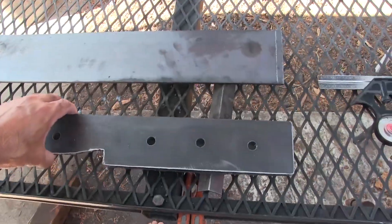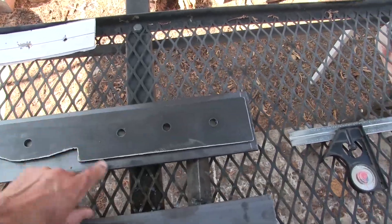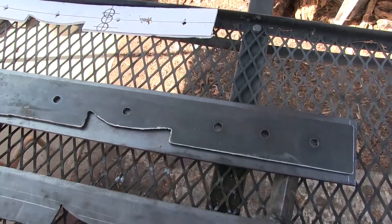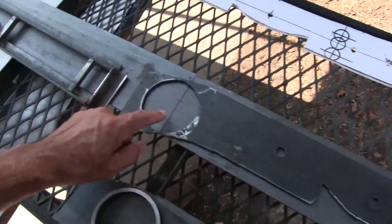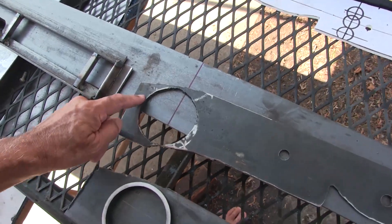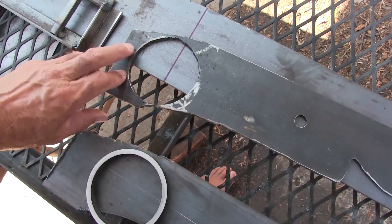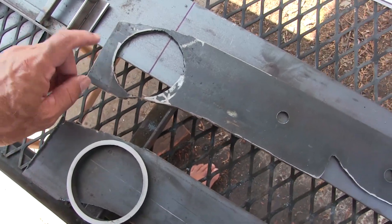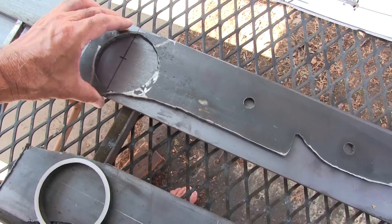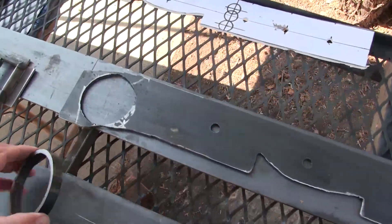Here's a cut piece — took the grinder to it already, drilled my holes. But as you can see this hole here, this is the issue. What good is this piece right here if this section is so thin? I've got to beef that up.